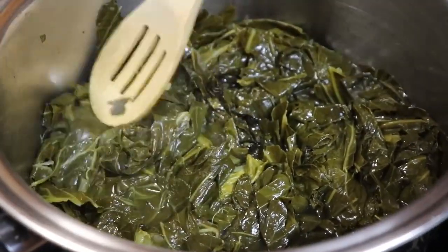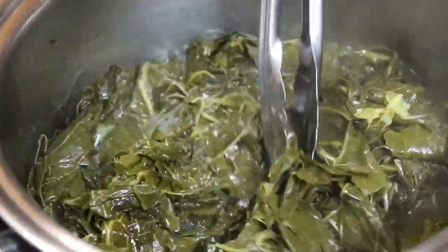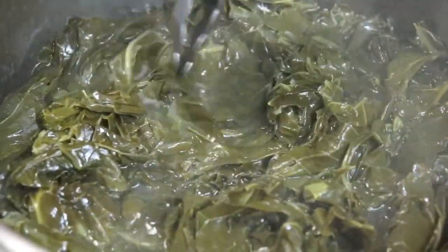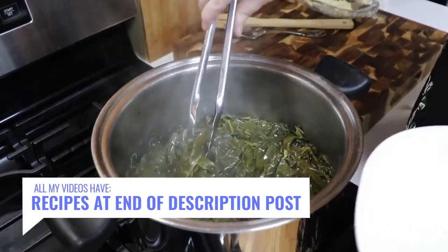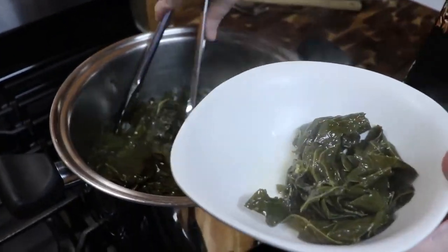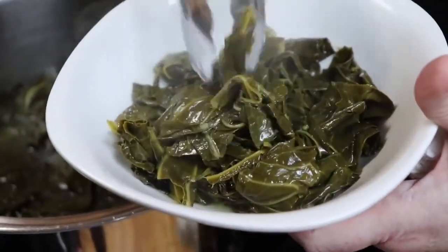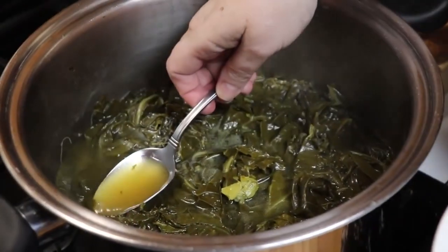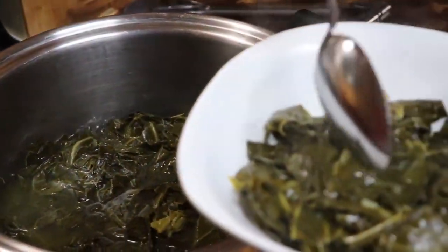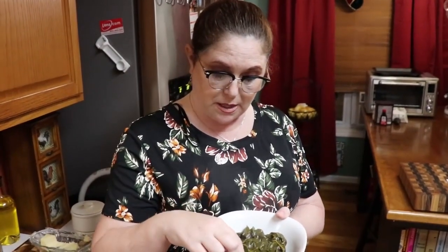Now we're going to get these into a bowl. We've been cooking them since 4:30 and it's seven o'clock, but we're not really eating them with supper tonight — we're just getting them ready for another day. I could have probably used a little bit more oil in them. I'm going to give them a taste and see if they've got enough salt. When you cook, you need to make sure you taste before you serve it to somebody else.